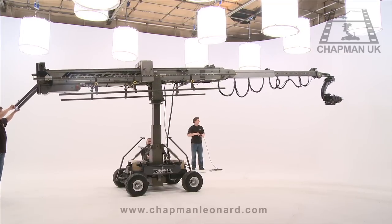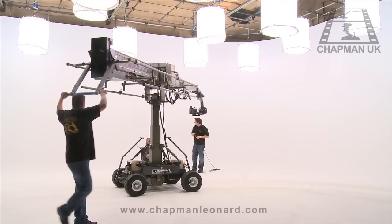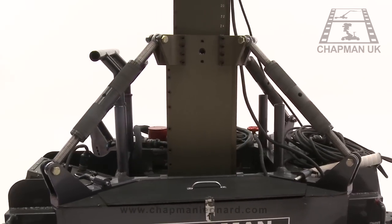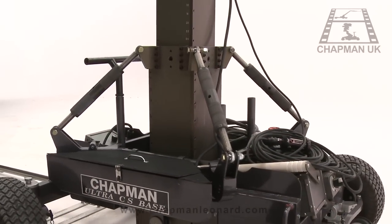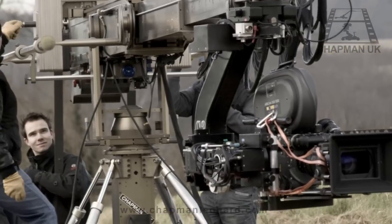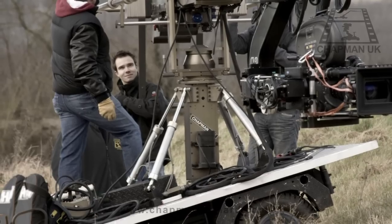These functions include a double-axis telescopic arm, a height-adjustable centre post and, unique to the Hydroscope, a four-point levelling system. This allows the Hydroscope to operate on a slope or uneven ground, especially useful when using the Hydroscope on location. No other telescopic crane can perform this function.